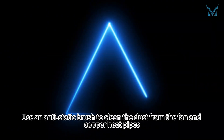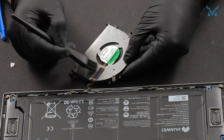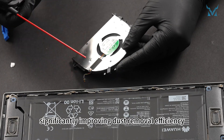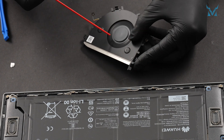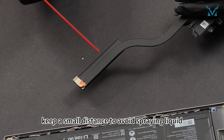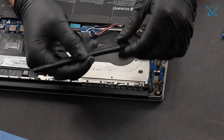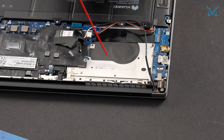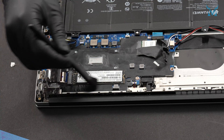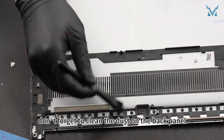Step 4: Clean the fan. Use an anti-static brush to clean the dust from the fan and copper heat pipes, and use compressed air to clean the details, significantly improving dust removal efficiency. When using compressed air, keep a small distance to avoid spraying liquid. After completing the above cleaning tasks, don't forget to clean the dust on the back panel.